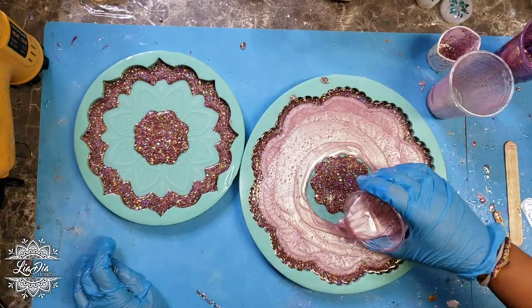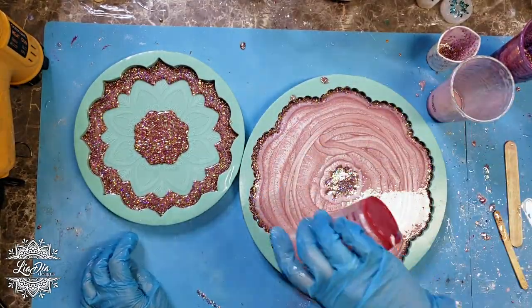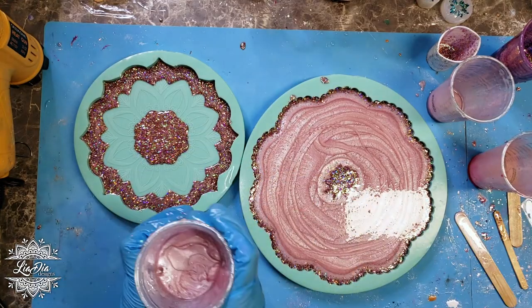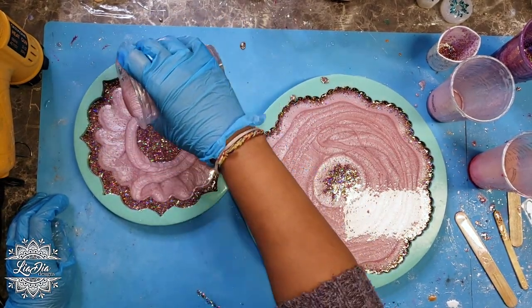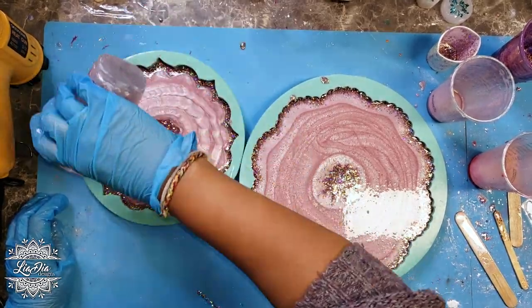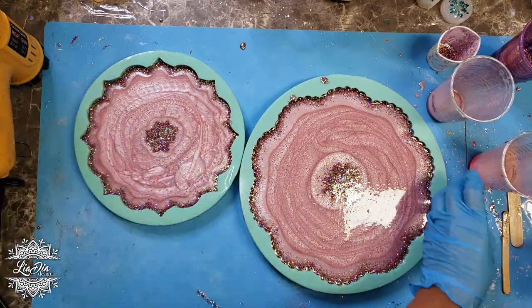After the glitter, I go ahead and add my pink pigment. I slowly pour it in around, not to move the glitter resin too much — just filling in the gaps. Then I give it a little bit of heat just to get rid of some of the bubbles.